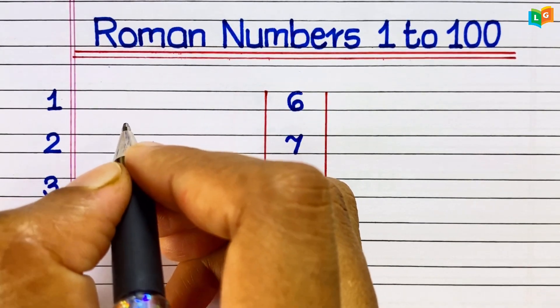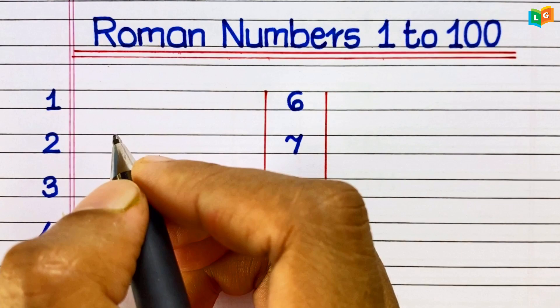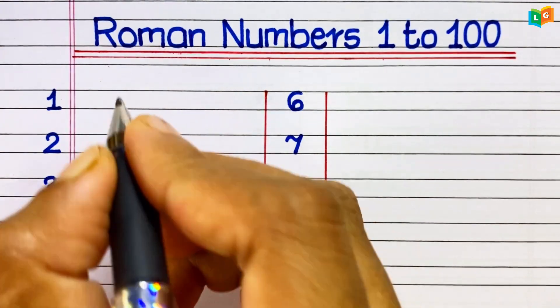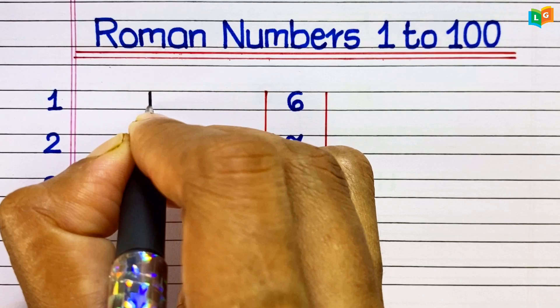Hello friends, welcome to our channel Easy Learn and Grow. In today's video, we are going to learn and write Roman numbers from 1 to 100. So let's start the video.